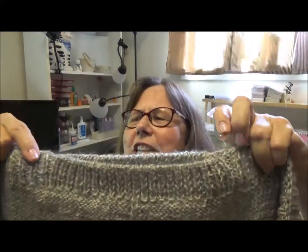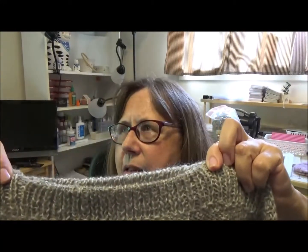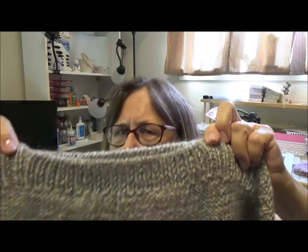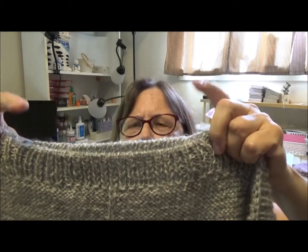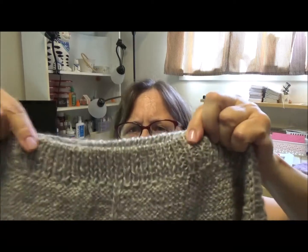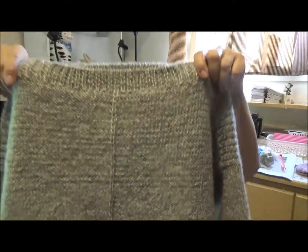What I did here is I knitted size large, not extra large. I knitted size large, but I followed the instructions for medium for this neckline because I don't like it to open, especially in the winter. So you see, it'll go right to here and not show a bra strap or anything. So I'm very happy with this.